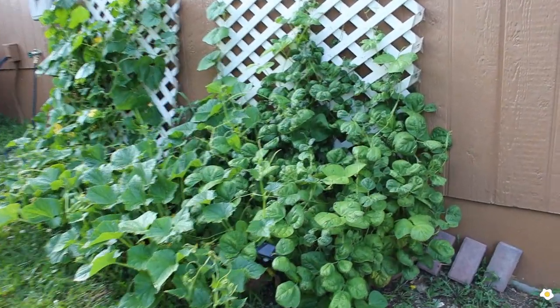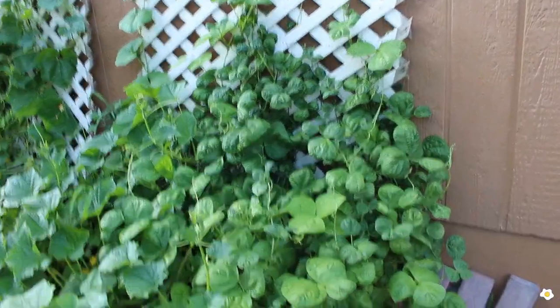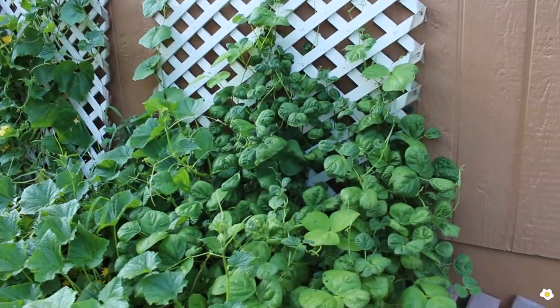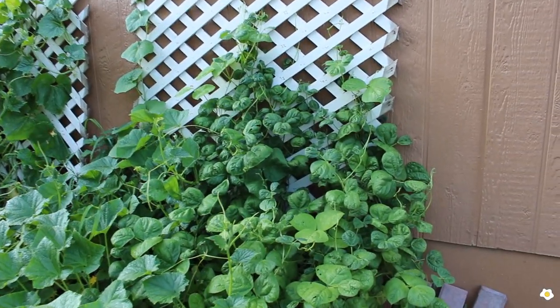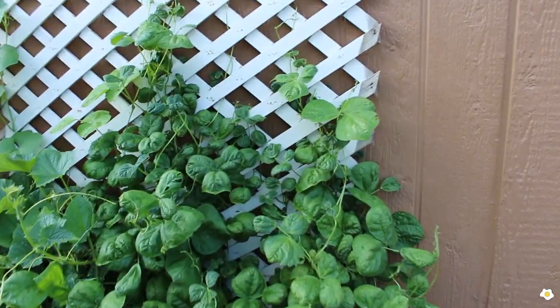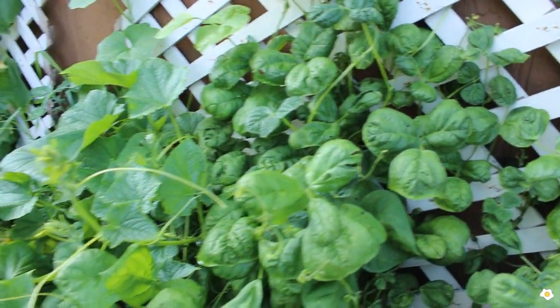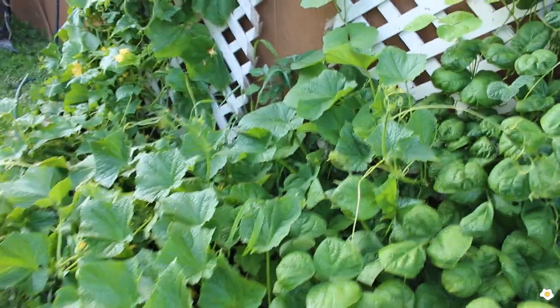This year I grow some beans — probably 5 types of beans, they're all here. It's my first year growing beans, so I don't know when they're going to flower and when I can harvest them. I also grow some Asian vegetables.